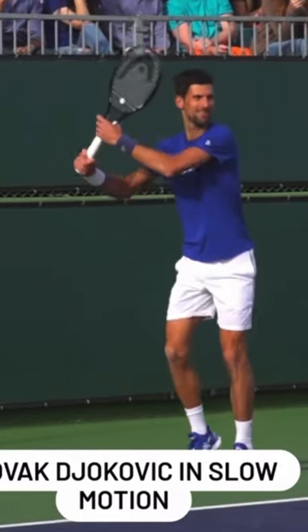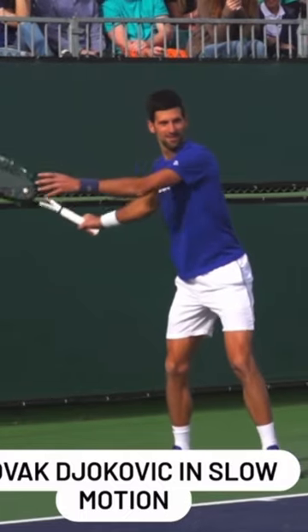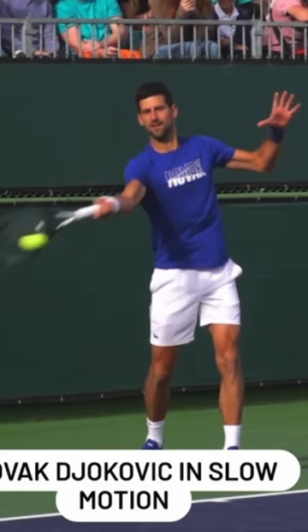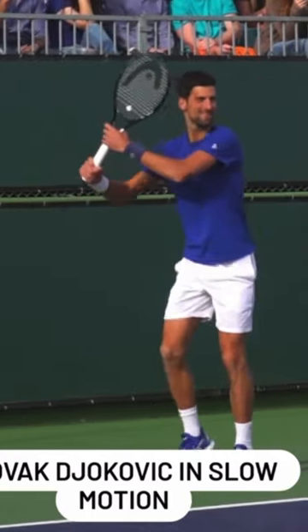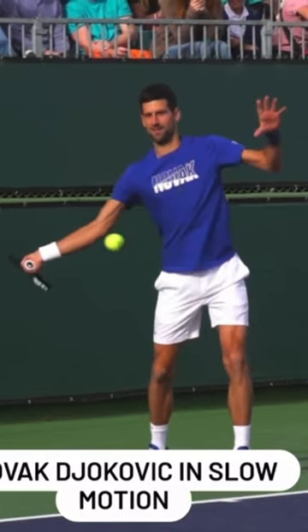Film yourself from this exact angle. Are you taking the racket back with both hands? Are you waving to the opponent? Because when you wave to the opponent, it makes sure that you uncoiled — undoing what you did at the beginning. You want to coil initially and then uncoil.